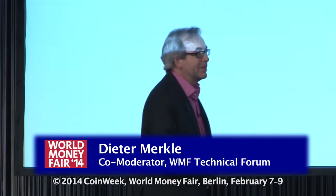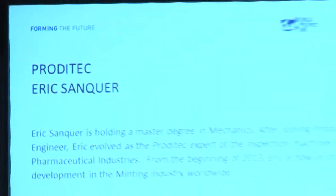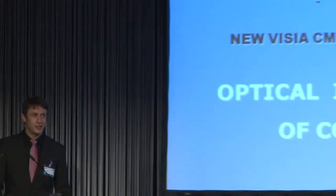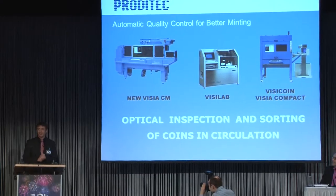Our next speaker will talk about sorting and checking up on coins. Welcome on stage. Thank you, thank you all for being here. I know it's a bit late, so I'll try my best to do ten minutes sharp.